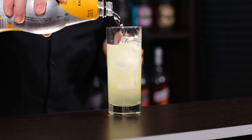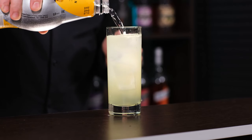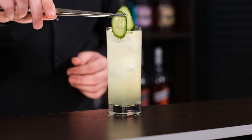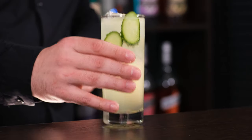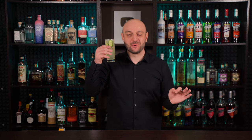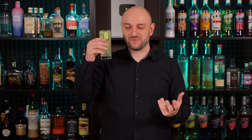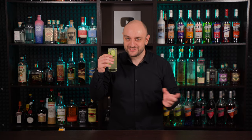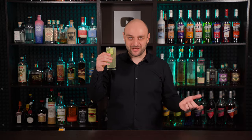Top up with tonic water, about 2 ounces, 60 ml. Stir a little and garnish with a couple of cucumber slices. It's a sweet, refreshing, a little bit sour cocktail with a pronounced cucumber flavor. It's better for summer, as I already said. And if you want it to be less sweet and more refreshing, you can substitute the tonic water with simple soda.